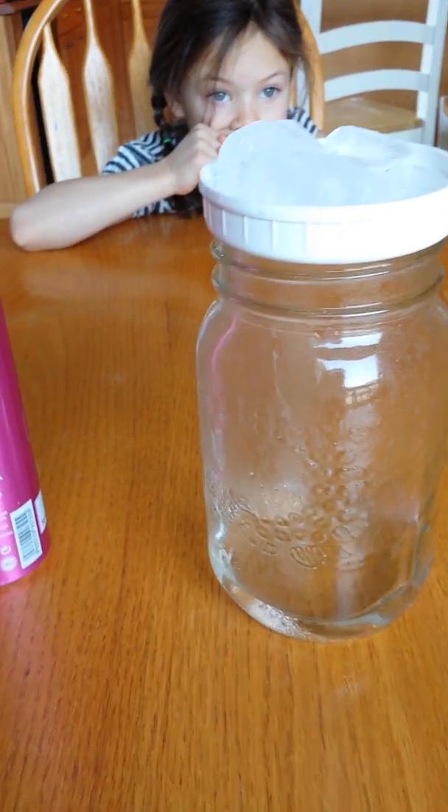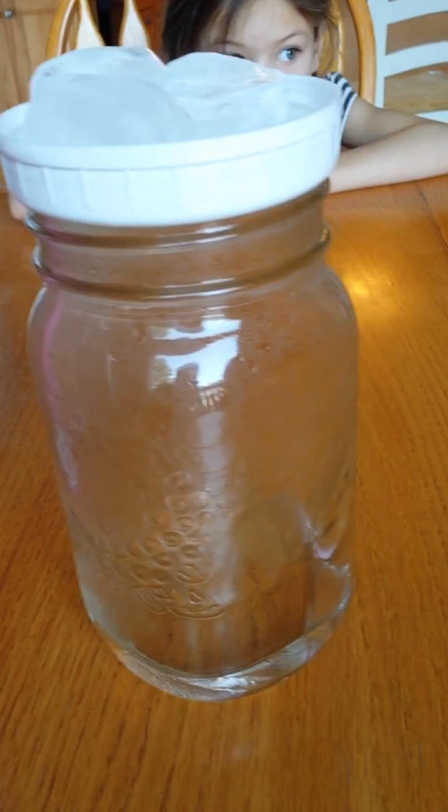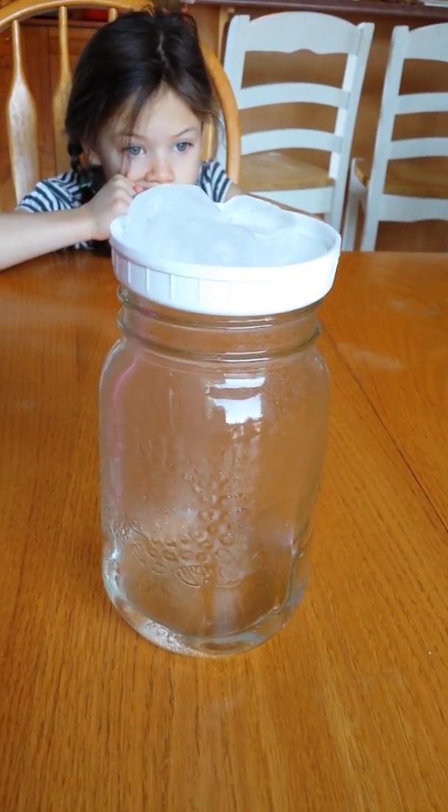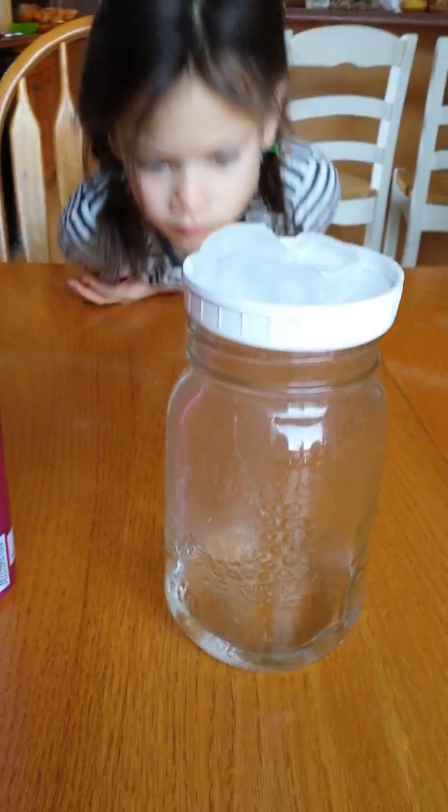Can you see that? Can you see the moisture forming on the side? But it can't make a cloud until it has something called a nuclei — something to create surface tension for it to form the water droplets.